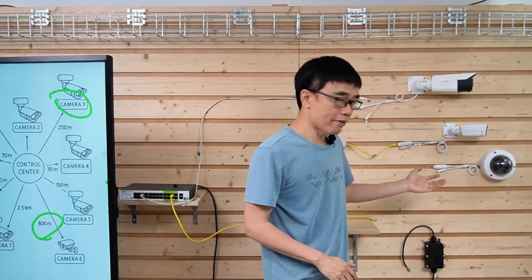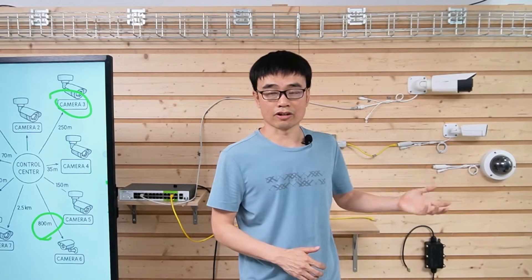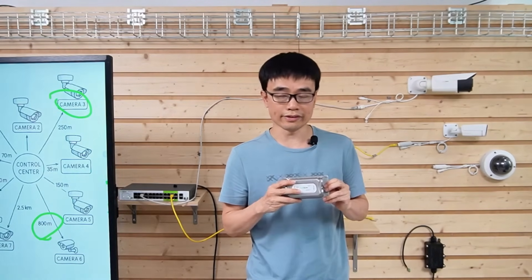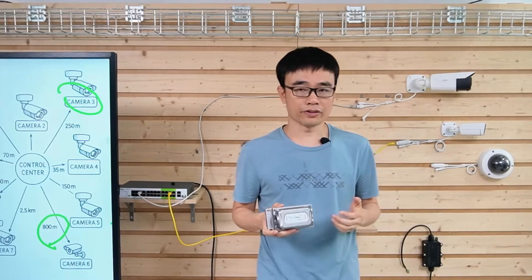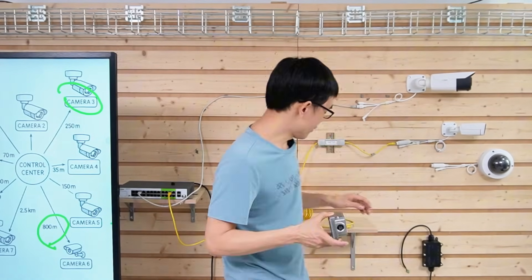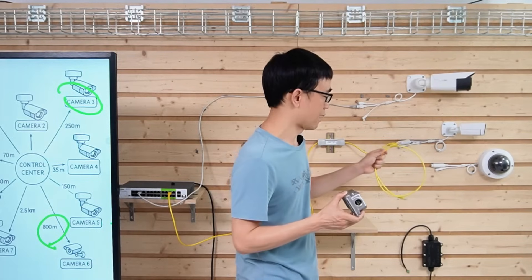For the camera side, it's a little more complicated. There's no media converter built in — the camera only accepts a copper connection. That's why we need another device called an outdoor media converter. This media converter will convert the optical signal to an electrical signal, and we can use a short patch cord to link the media converter to the IP camera.